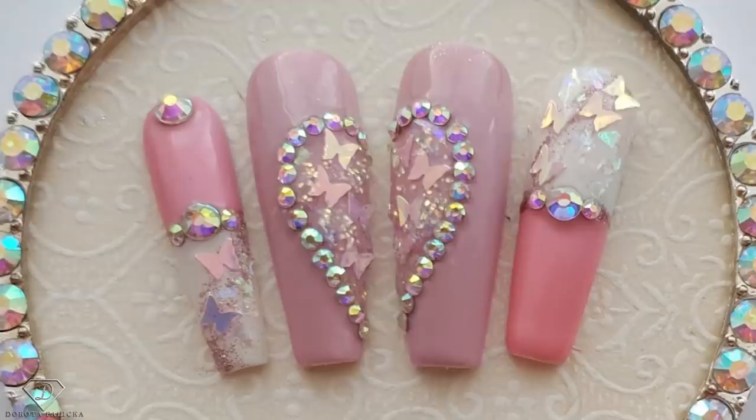Hi guys, welcome back on my channel. Dorota Palicka, international nail artisan educator here. Today we are going to do a beautiful design with some Swarovski crystal placement and some butterflies as well — two amazing things in one design. You can have a wee preview of it here. I hope you really enjoy watching this tutorial. Let's start!